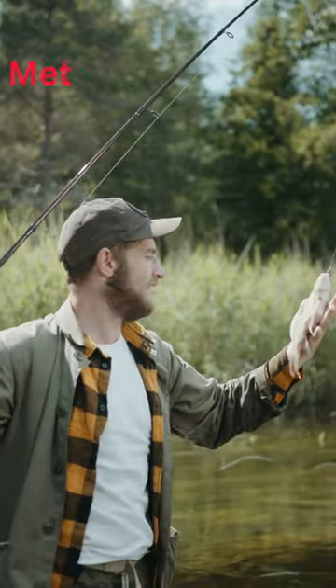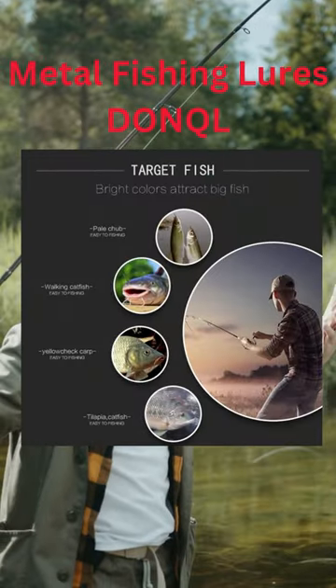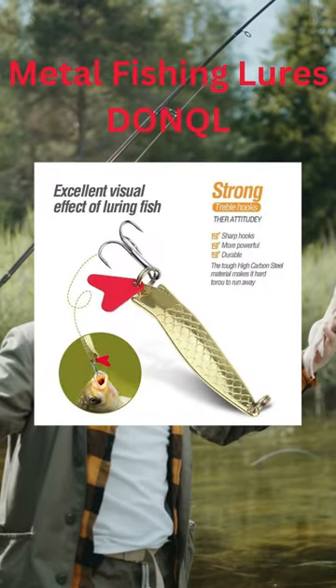This fishing lure can be cast up to 70 meters away because of its special design. It has little balls inside and a shape that lets it fly through the air easily.